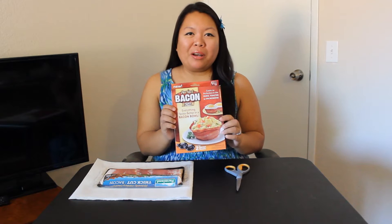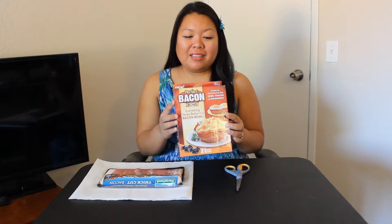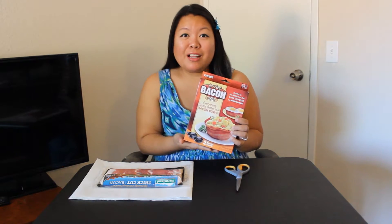Hey everyone, it's Valerie, and today I will be reviewing another As Seen on TV product. I actually bought this the same time that I bought the Cat's Meow, and it's a little bit sad that I'm super excited to try something like this, because it has to do with bacon. It's called the Perfect Bacon Bowl.